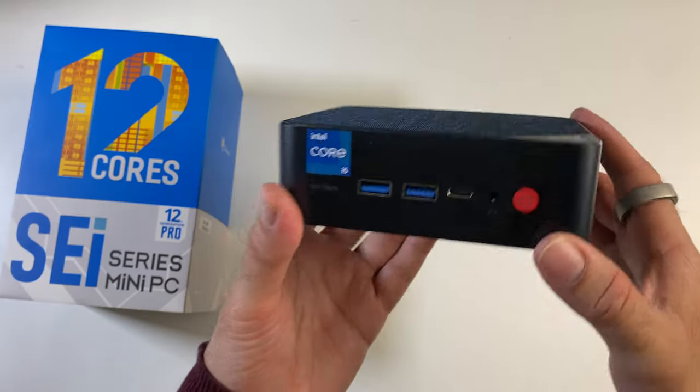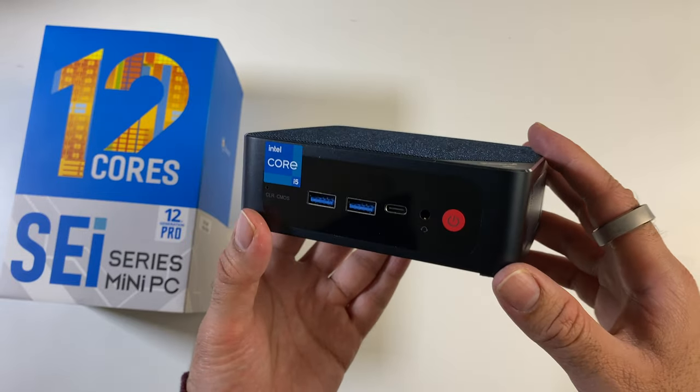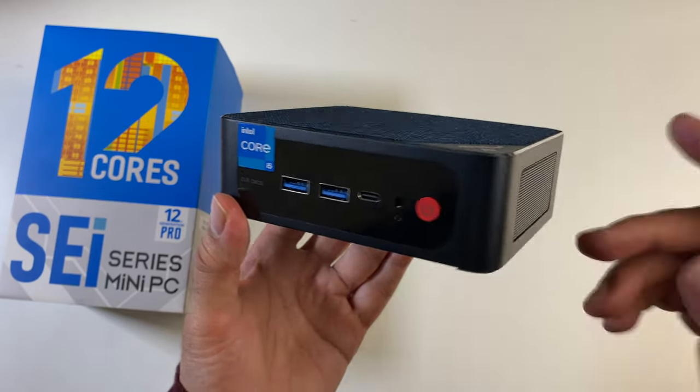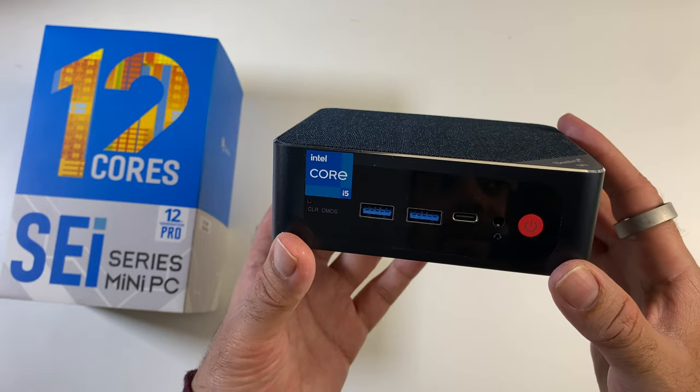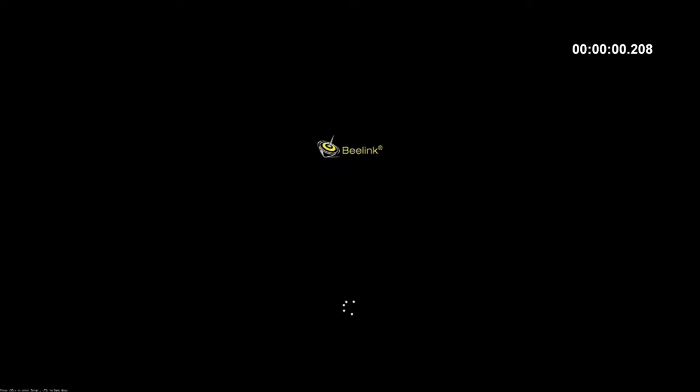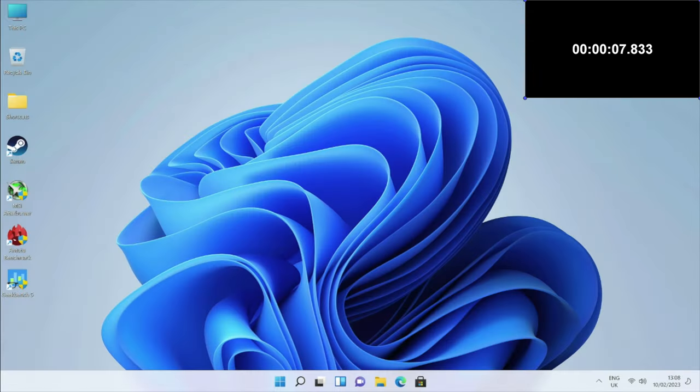Without further ado, I'm setting this up to run a series of tests including gaming, emulation, benchmarks and more. First, I ran a boot speed test and this mini PC took exactly 7.8 seconds to fully load to the Windows 11 desktop.